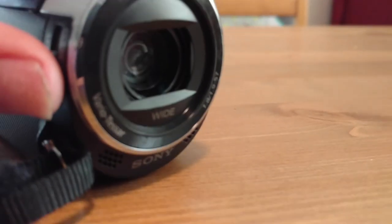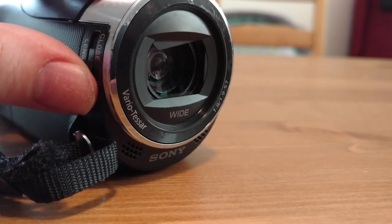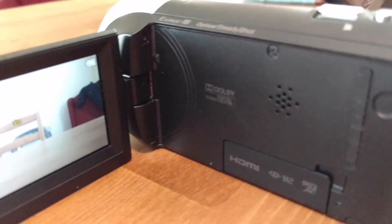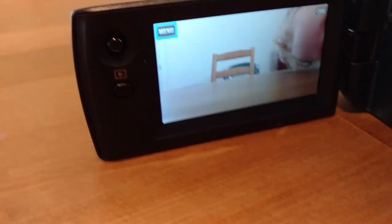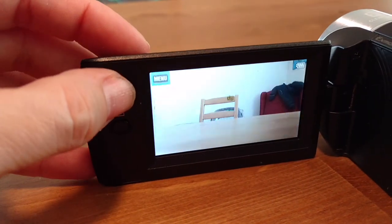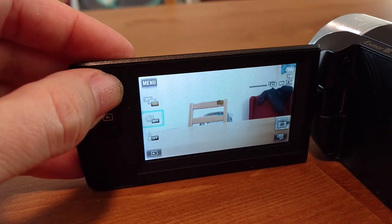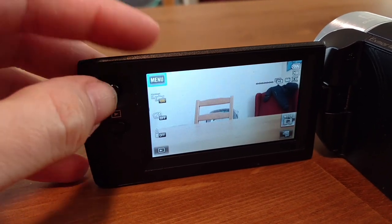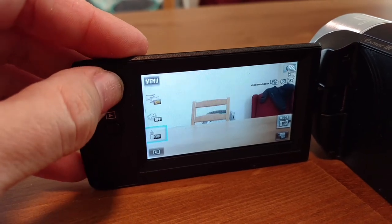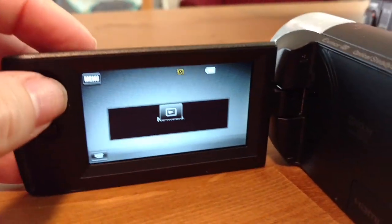We're going to start with some pros and cons. Pro: it's got a lens cover — it's manual, but it's got it. Pro: it has a screen. Con: it's not a touchscreen. But maybe that's actually a pro, because Sony has kind of a track record of having bad touchscreens on their cheaper camcorders. So you use this little joystick thing, and it's actually a pro — it's easy to use the functions when you go into the menu and see image quality and setup and all that.